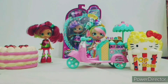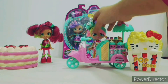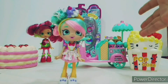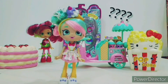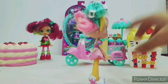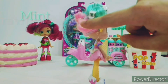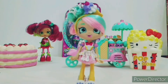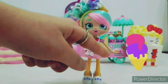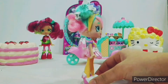Shoppies are the Shopkins dolls. The first one is the old Babamint right here with her ice cream trolley. She's so beautiful — she has two ice cream scoops in her hair: a mint ice cream scoop and a strawberry ice cream scoop. Her dress is also so beautiful, with melting ice cream and sprinkles. It's so adorable. And here are her shoes.